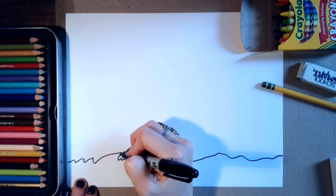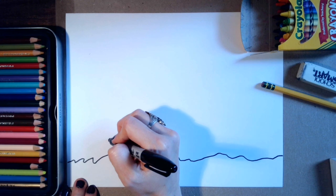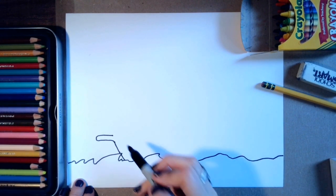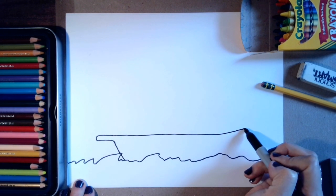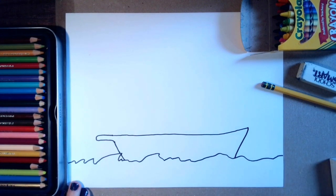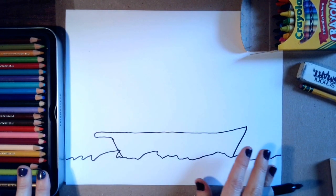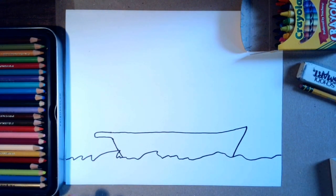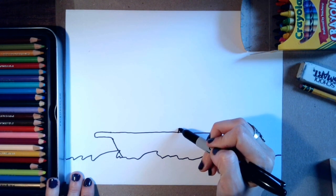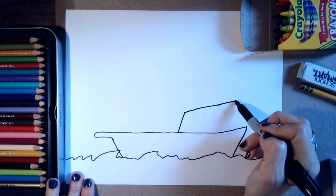Next we're going to start drawing the bottom of the boat. I'll come up on the left and make a line like that, then come up a little bit higher and draw a diagonal line coming in. If you need to pause this at any point, please do so. If you need to start over, that's okay. If you need to practice first, that's okay too. Next I'm going to draw a diagonal line and then a slanted line going up, up, up.